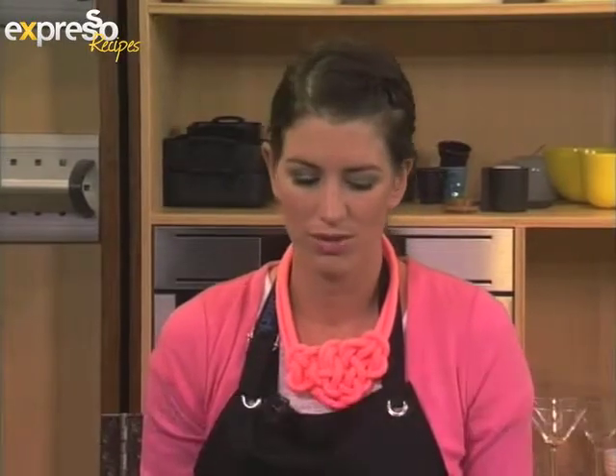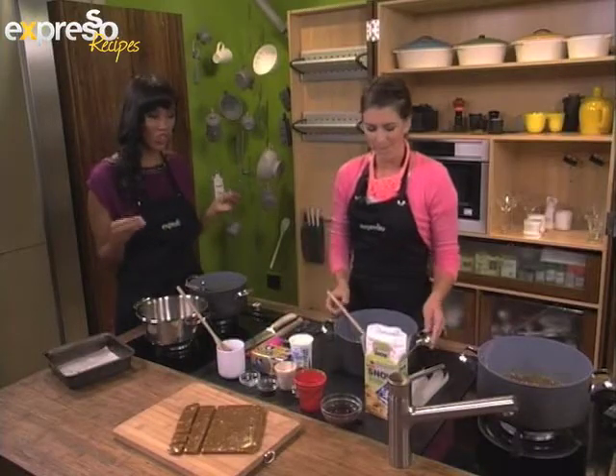This morning we're going to be making some salted caramels. Bringing the sweet and the salty together — who would have thought that it would work so well? Delicious.